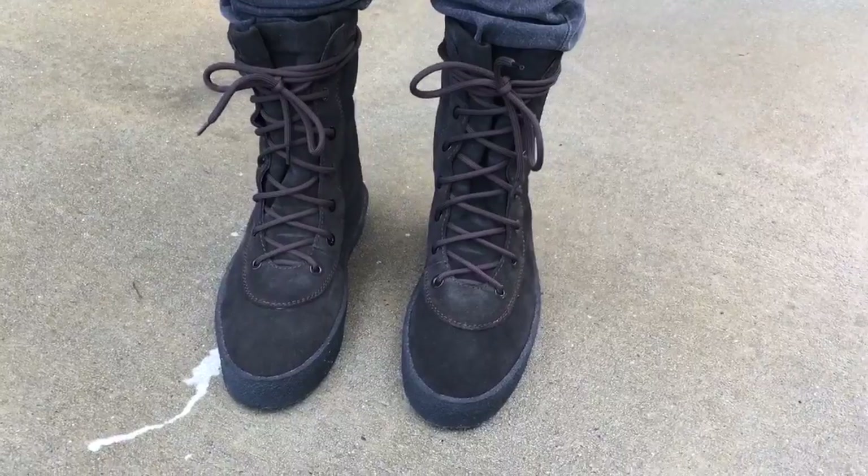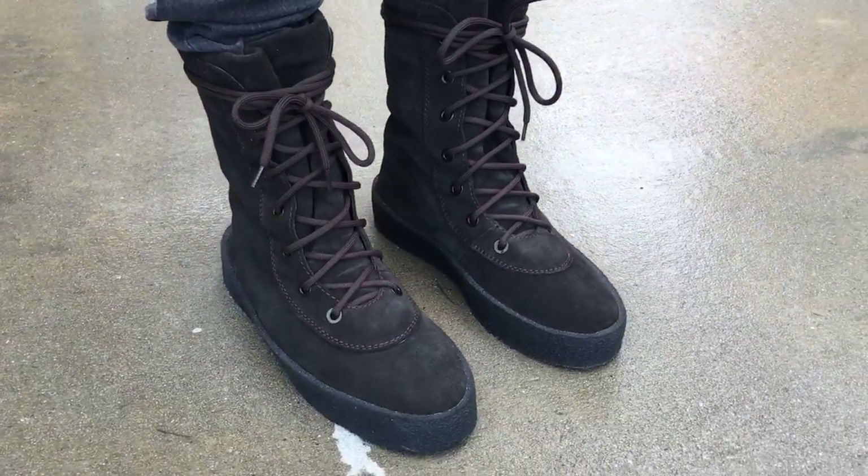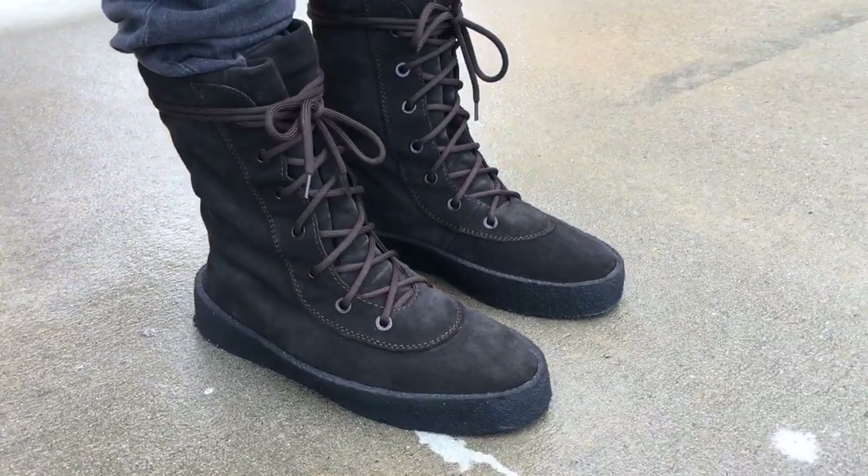So here they go. I have the other colorway, like the tan color — the taupe colorway, whatever you want to call it. I just want to show you what they look like real quick on feet, guys.